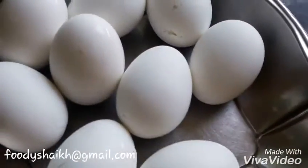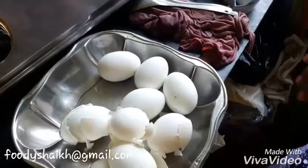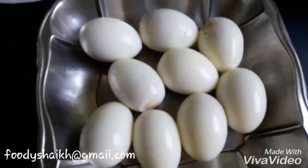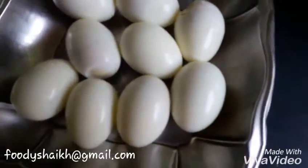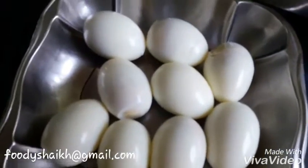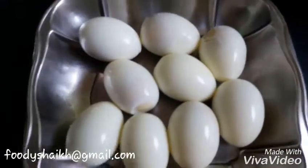We will just take out the eggs and let them rest for some time after they get chilled. We will take out the shell of the boiled egg. So here we have taken out the shell. Only one egg was cracked — I don't know what was the matter with that.